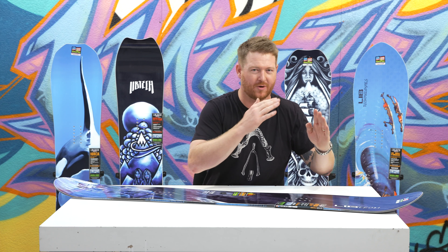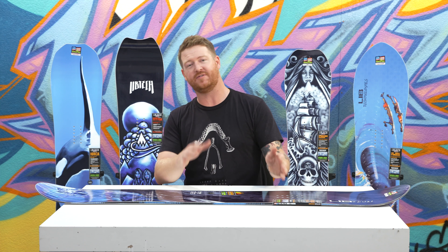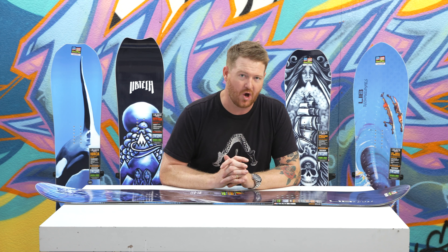It has the same width nose and tail, the stance is centered, and when you ride it either way it feels the same. It has a feel and flex rating of about a five — right in the middle, not too soft and not too stiff — and it features the EC2 profile shape, which is an easy, all-terrain contoured profile shape.